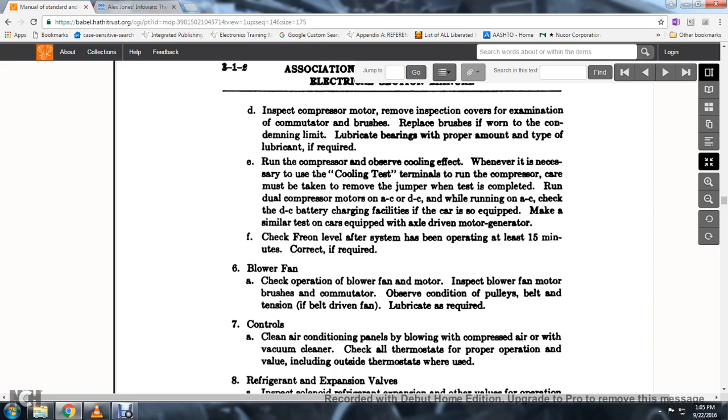16. When testing cooling terminals, run the compressor carefully and take care to remove the jumper when testing is completed. Run the dual compressor motor on AC or DC; while running on AC, check and use the DC charge battery charging facilities if the car is so equipped.